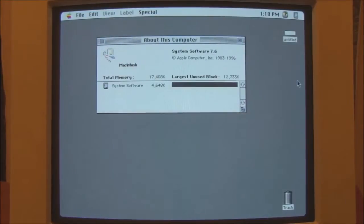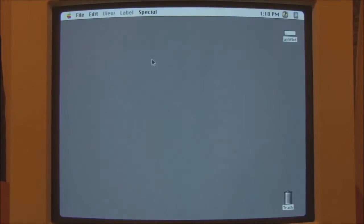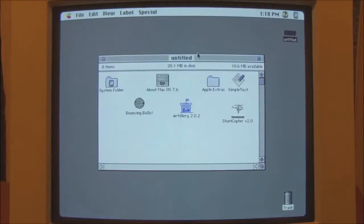This system requires a 32-bit clean ROM in order to operate, which the 2SI has, along with the 2CI. If you were using a 2CX or a C30, which do not have a 32-bit clean ROM, then you would have to use up to System 7.5.5. Having said that, given this is only a 20MHz system, System 7.6 can be a little bit sluggish, but it seems to run fairly well.